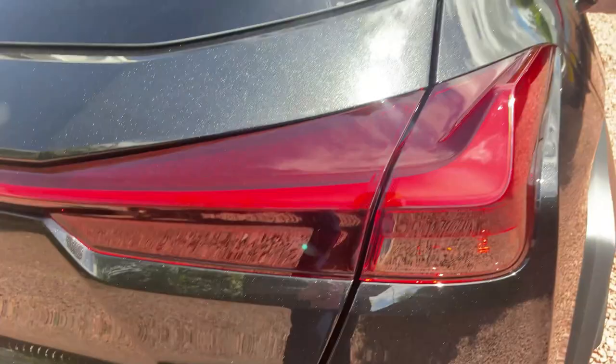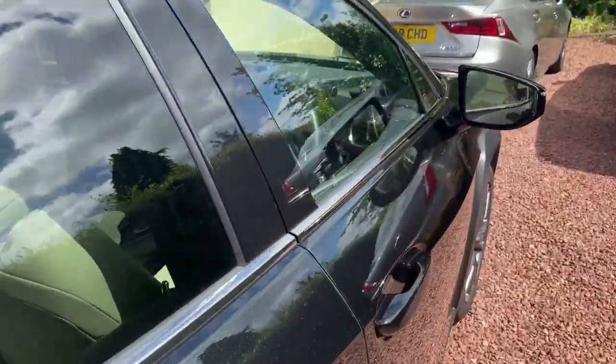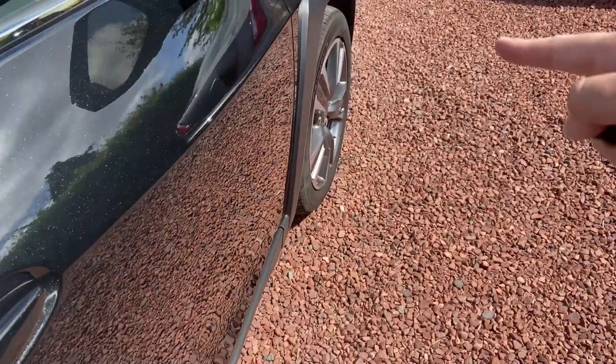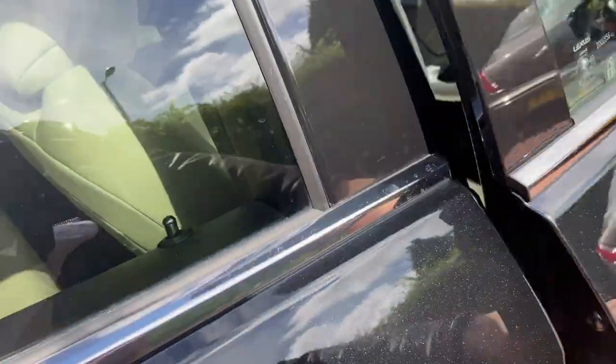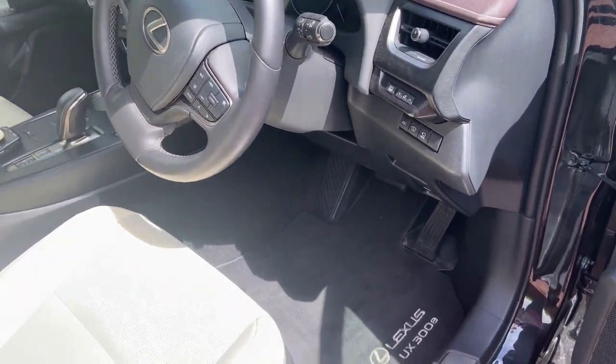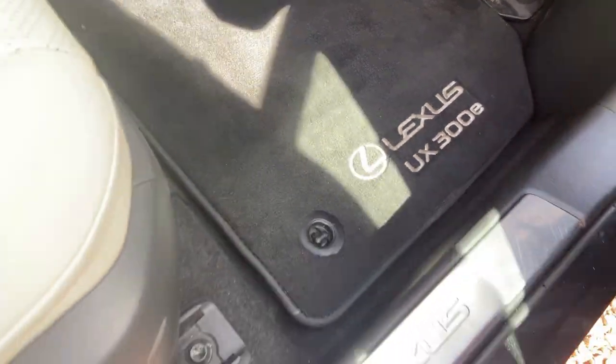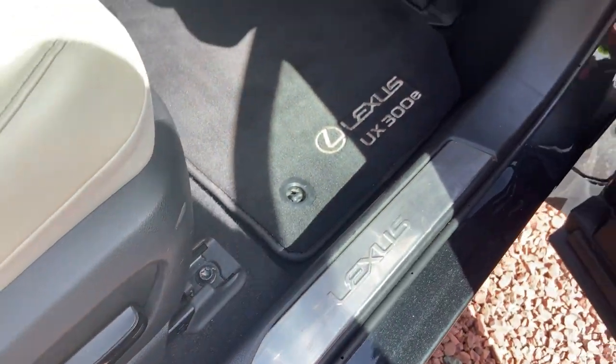As you can see there's a rear camera — '300e' — and this car being electric uses a 54 kilowatt-hour battery. It's got 201 horsepower, 0 to 60 in about seven and a half seconds, and it is front-wheel drive only. We'll get into the driving when we do a full driving review.